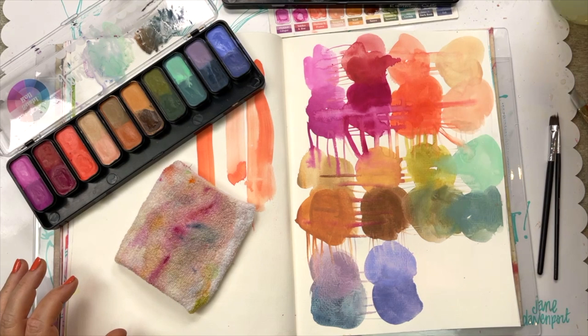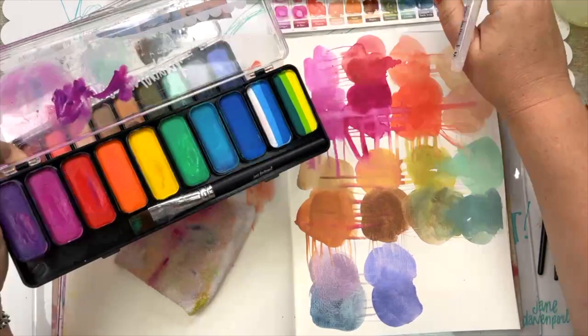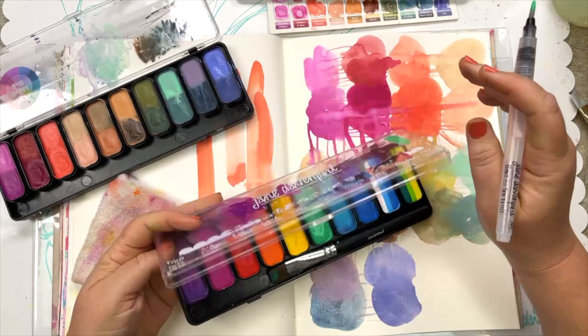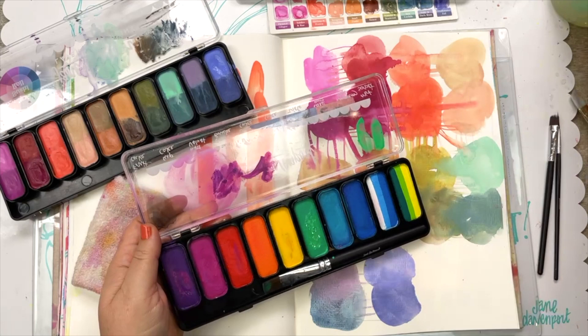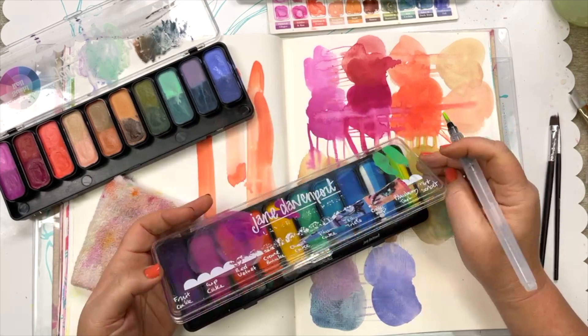So we're going to start with Pickled and Ginger. Each of the sushi palettes have two colors in each palette, so they have their own names but together as a pan they have a name as well. The opposite of Pickled Ginger on the color wheel is going to be a lime green, so I'm going to use the Mint Sorbet from the Rainbow Cake palette.